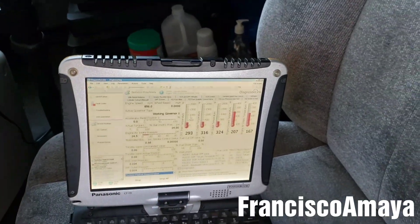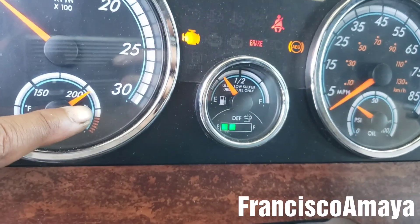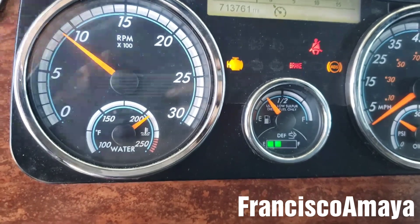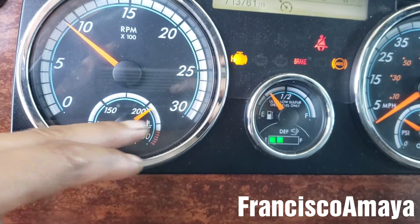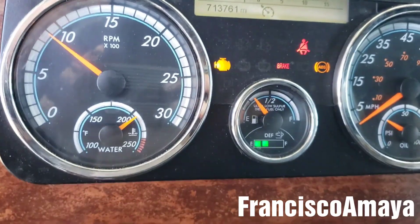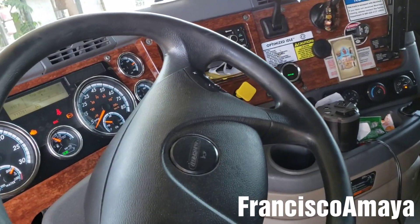So now you know this is normal — if you see your truck's temperature going all the way to this line, don't get scared, because that is completely normal. If the temperature passes this line, then you have a problem. Also, if the temperature stays at one steady reading — like 223 all the time — that could be a problem too; it could be a thermostat or the water pump going bad.